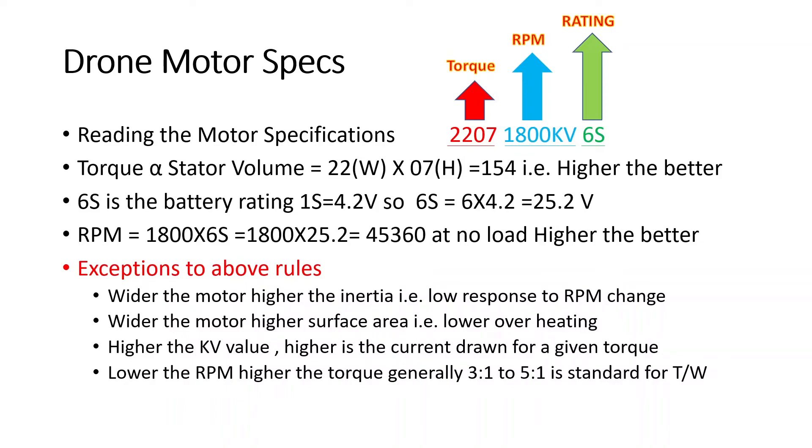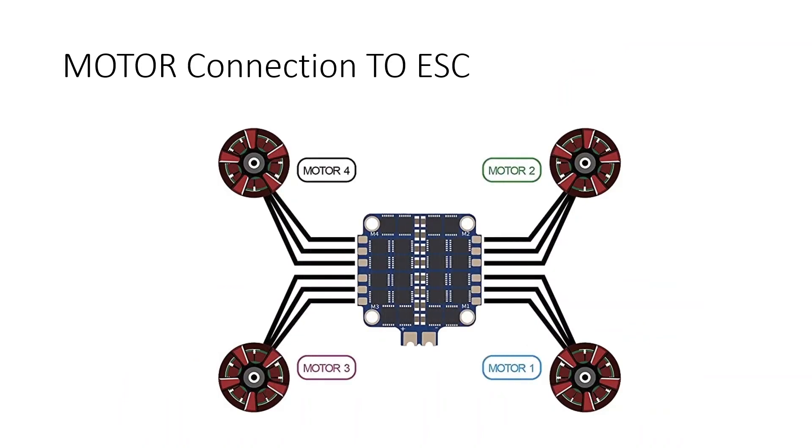Now let's look at how to connect the motor to the ESC. A drone's ESC — the motor control unit — connects to the motor's three-phase wires. Depending on flight conditions, the ESC delivers power to each motor and controls its direction using control signals from the flight controller. For a quadcopter you normally have six pads per side on the ESC, connecting three wires for each motor to the motor control unit.